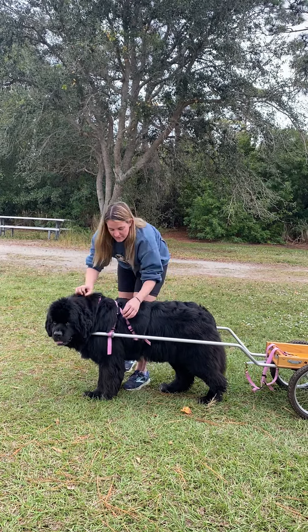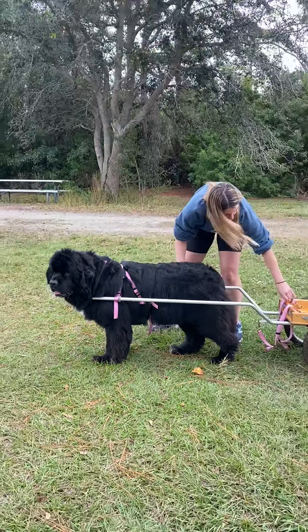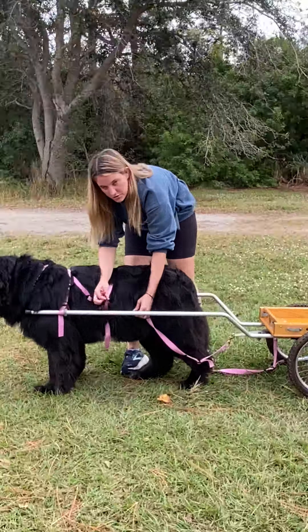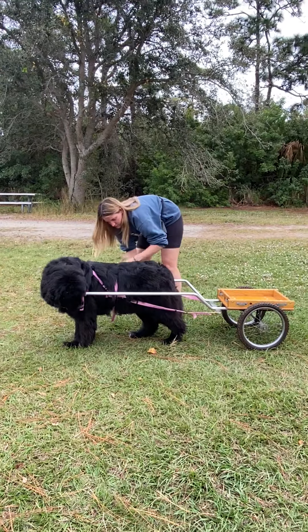I have these loops that we went over in the last video. The shafts go through these loops on both sides, and then the traces hook up to these little loops that I also showed in the last video, on both sides.